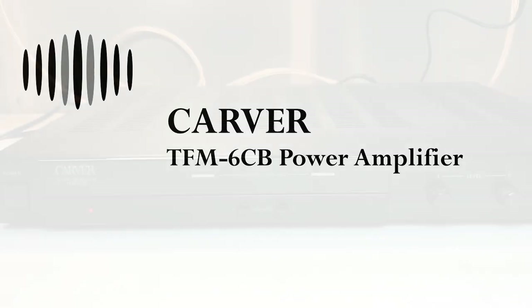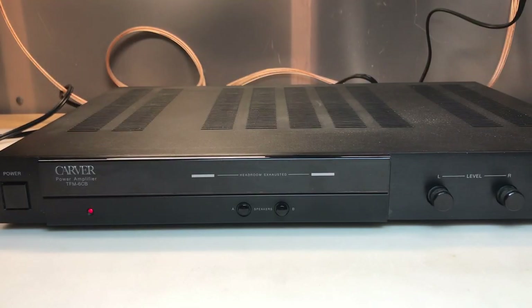Hi, and welcome to Duality Repair. This is the Carver TFM6CB power amplifier.